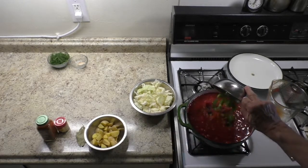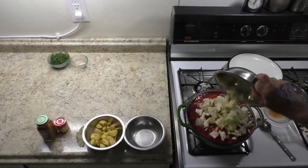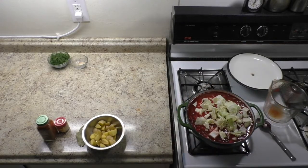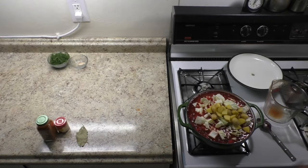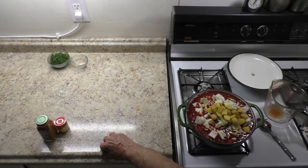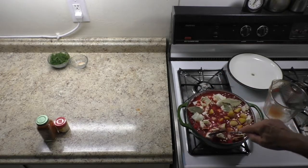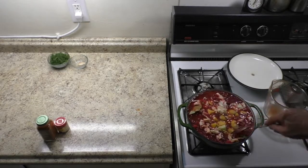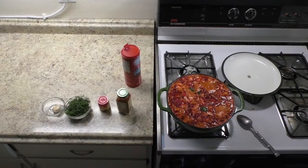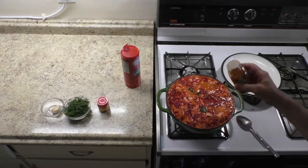Add green bell pepper, cabbage, potatoes, and bay leaves. Stir well. Bring to boil. Season with smoked paprika, a pinch of cayenne pepper, and coarse sea salt.